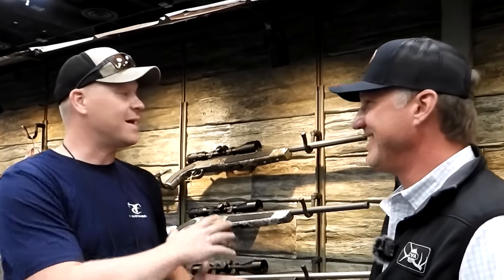Hey everybody, how you doing? This is about to be a really fun video. You guys know I'm a huge CVA fan — we've had a bunch of them on the channel, from muzzleloaders to some of the new centerfire stuff. I preach it to you guys all the time: CVA is flat awesome. I'm here at the NRA annual meeting with Tony Smotherman. He's an expert on everything here at this booth — he's just too humble. We're going to do a quick run through the CVA booth, in case you didn't make it to NRA, and show you everything CVA's got going on.